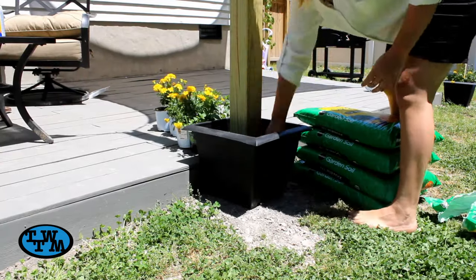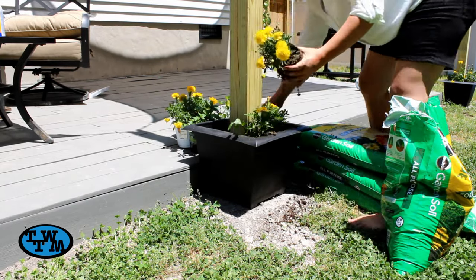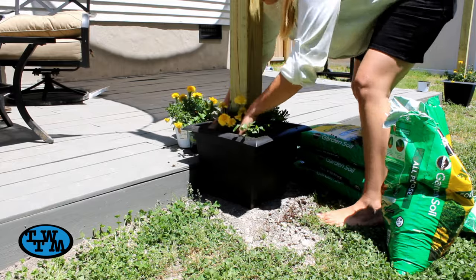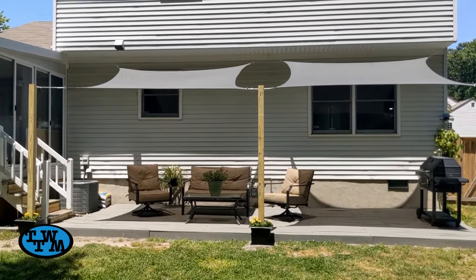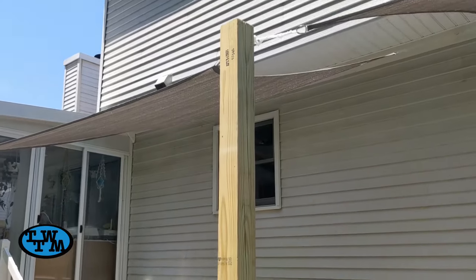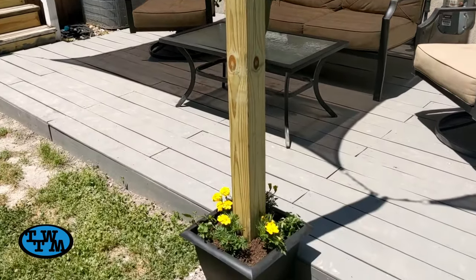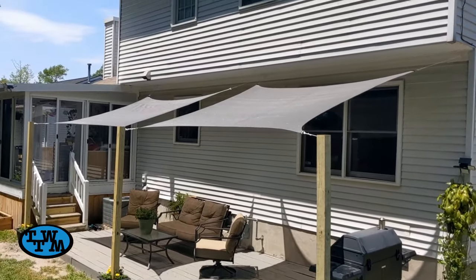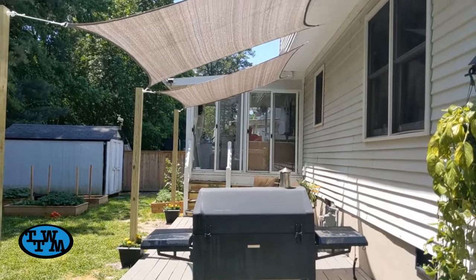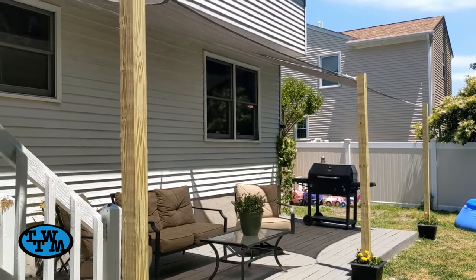Now the shade sails were installed and the last thing to do was add some dirt and flowers to the pots and this project was complete. I love how these shade sails look and how they add so much comfort when sitting on our deck. Without them it would just be too unbearable to sit and enjoy our backyard. If you like this video, please hit the thumbs up and subscribe if you haven't already and I'll see you next time.